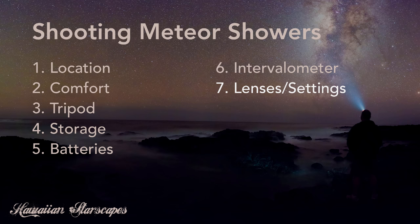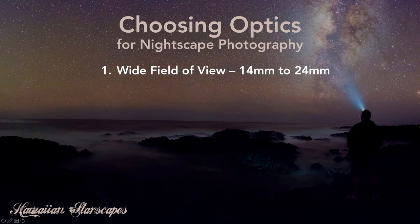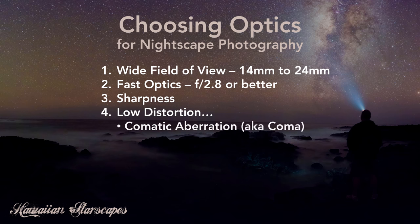Lenses — we could talk for a long time about what to look for, especially for nightscape photography. I'm a bit of a lens snob, and I think the lens is by far the most important investment you can make if you have any focus on nightscape photography. Yes, there are inexpensive lenses with nice wide-field fast optics that are decent for the money, but if you really want high-quality final results, spend the majority of your gear investment — beyond your camera body — on lenses. You don't need many; I usually only shoot with one to three lenses for most of my nightscape work.